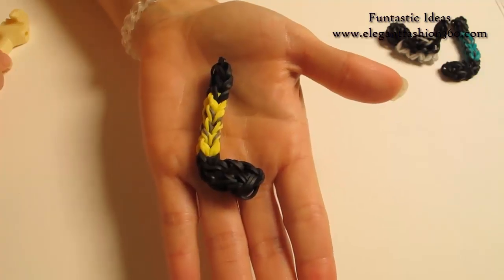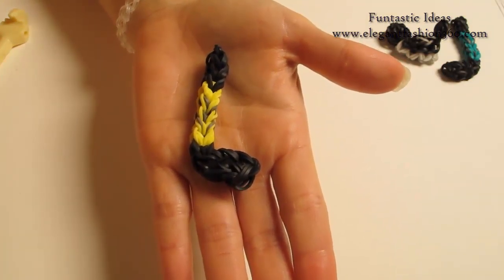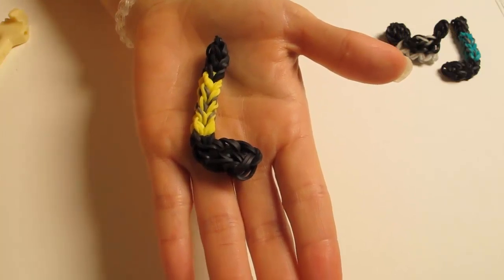And here is our hockey stick! If you like this video, please subscribe, comment, like, and share. Thank you for watching. See you next time.